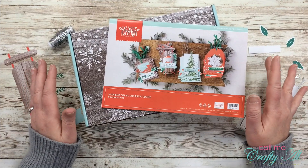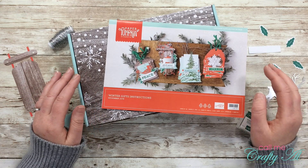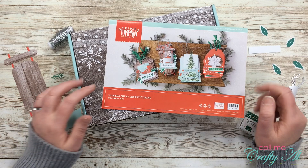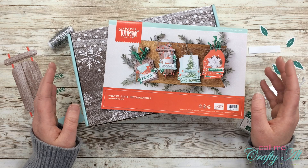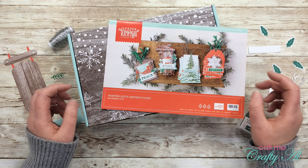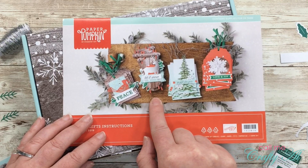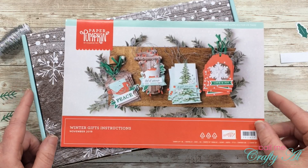I got the brand new paper pumpkin kit in the mail yesterday, and this kit lets you make 24 adorable little tags. But because I don't really need gift tags, I thought I would show you how you could turn these into cards this month. This video will hopefully be the first of four or five alternatives I make using this month's kit. For today's card, I'm going to recreate the sled with the silver deer tag, but make it into a full-size card.